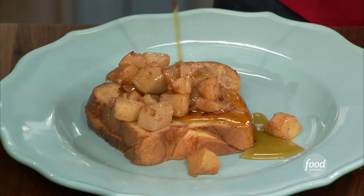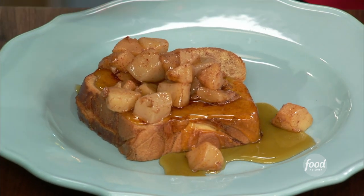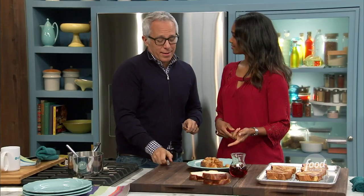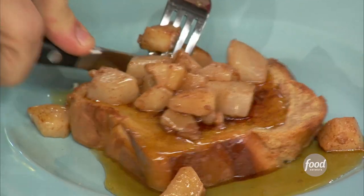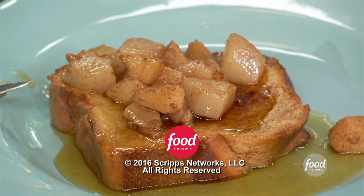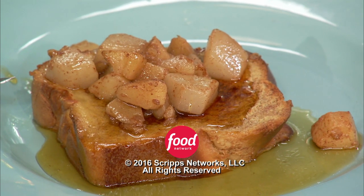I like syrup — just like that. Yes, I love syrup too. That is beautiful, look at that. I'm looking for a bad note, and all I find is good notes. The vanilla, the cinnamon, the apple on top — that stuff is the bomb. It really makes it. This is really delicious.